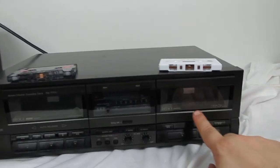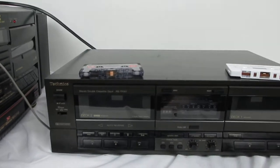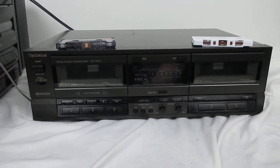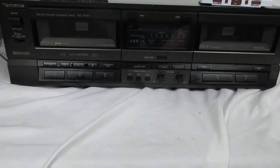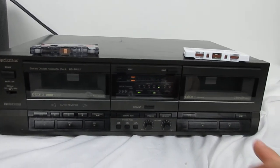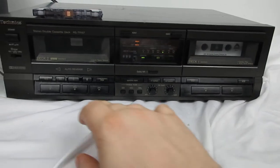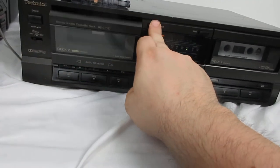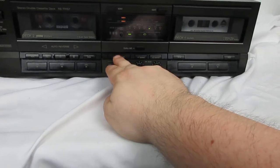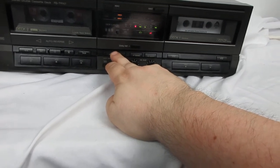We're gonna play on tape one and record on tape two, because that's the recording deck where you record your thing. We'll power it on, open each deck, put the cassette tapes in, then pick the speed and start dubbing.